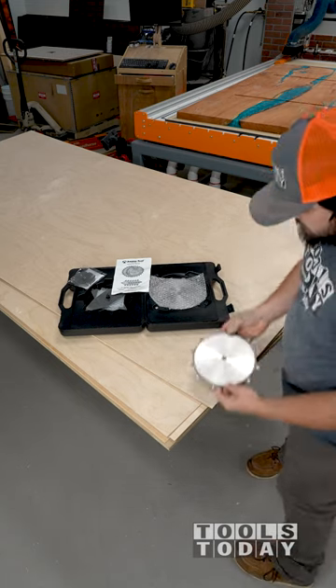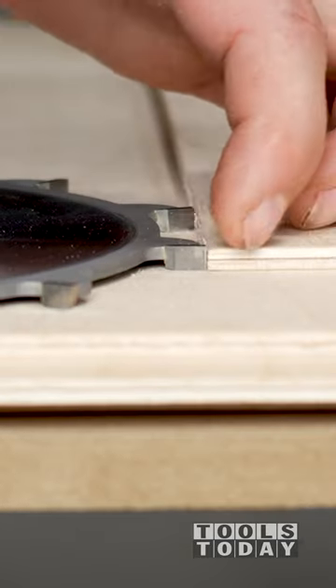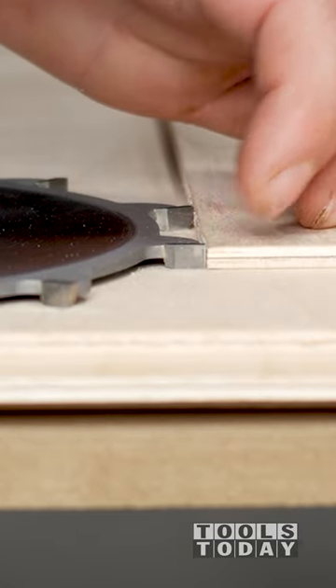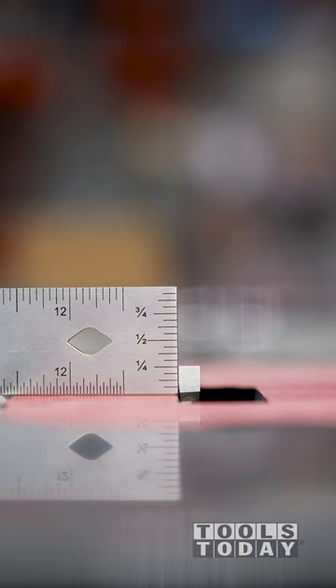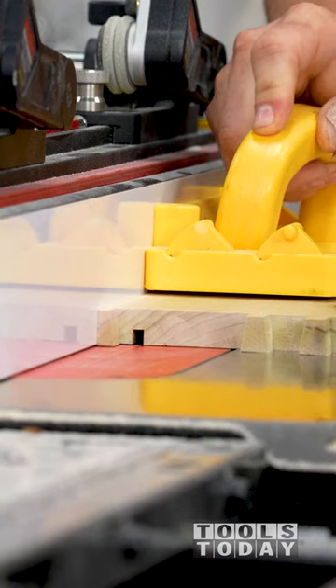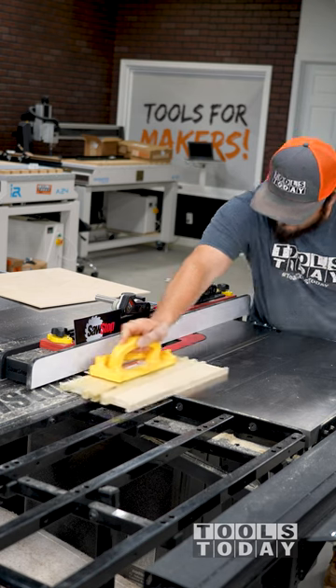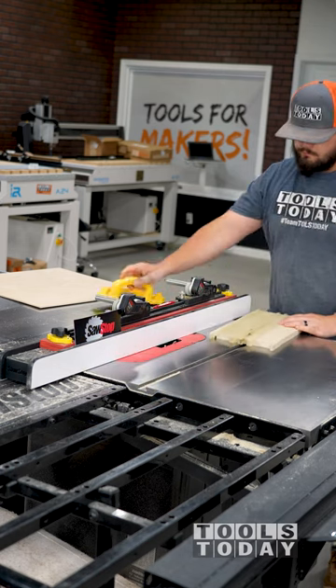I need to cut a groove in these drawer sides for the 1/4 inch plywood drawer bottom. Typically this is done using two passes with a standard 1/8 inch thick blade, but the outside blade from the Amanatool 658060 8 inch dado set is just the right size to cut the slot on the SawStop table saw in a single pass. This saves a ton of time and gave me a perfect fit for the 1/4 inch plywood.